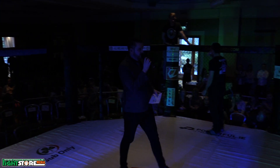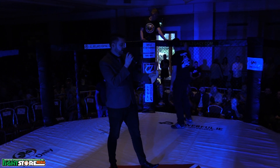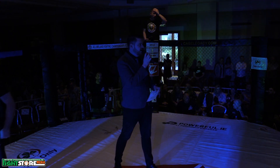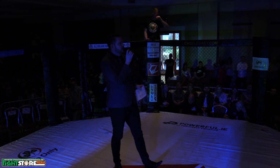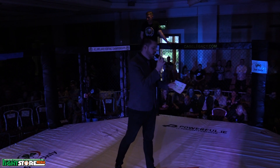Ladies and gentlemen, next up in the evening is the BJJ six-minute duration bout. Introducing first, fighting out the blue corner, weighing in at 90 kilograms, fighting out of the MMA court, presenting Luke David.